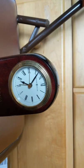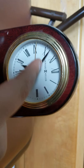Everyone, today we're gonna be looking at my Howard Miller alarm clock. This is a Howard Miller alarm clock. I need to put a battery in here.